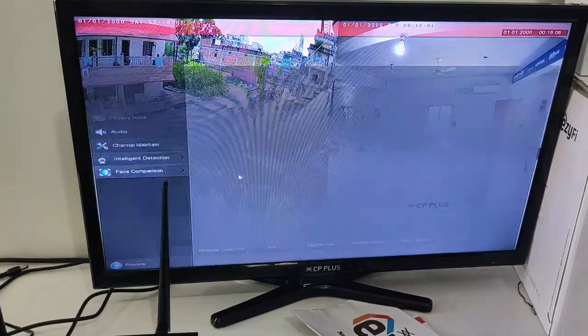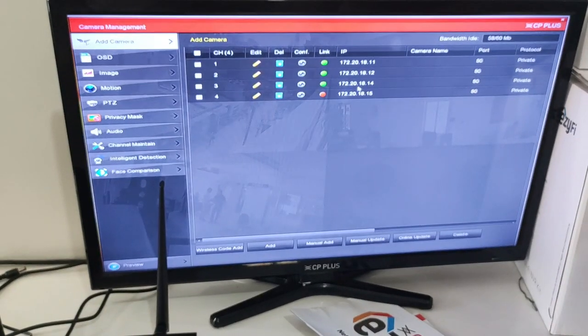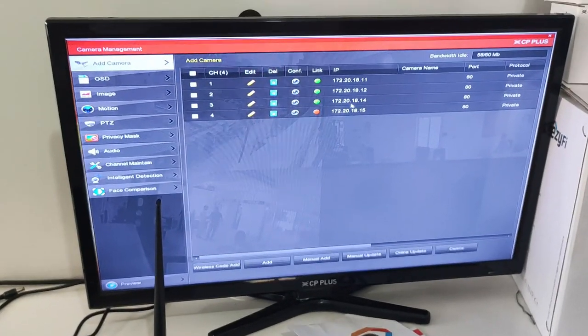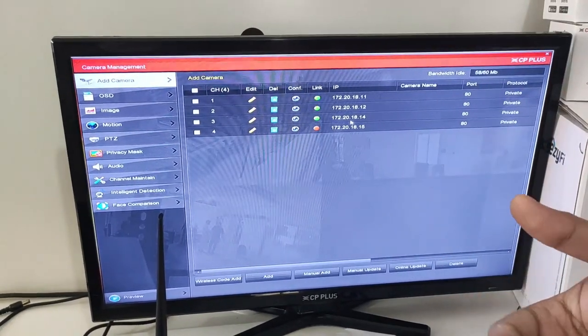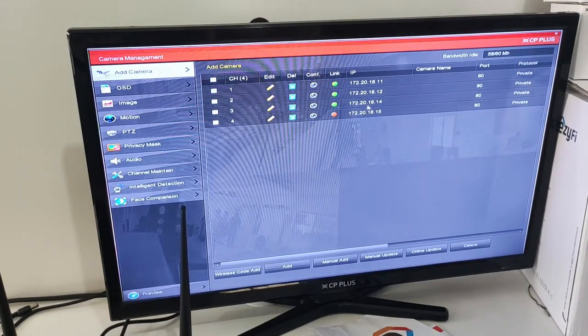Now let's talk about the camera. The cameras are already pre-added and connected to the NVR, so you don't have to change the IP or modify settings. With a normal 2-megapixel camera you would have to change the IP, change the password, and then configure it. But here it is plug-and-play.